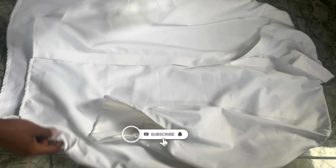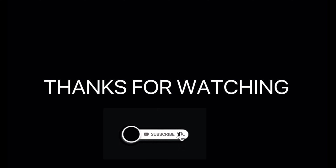We've already fixed our collar. That's the end result! Thank you guys for watching — please don't forget to like and subscribe.